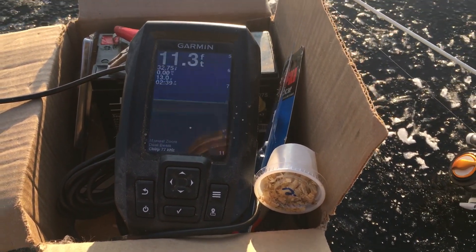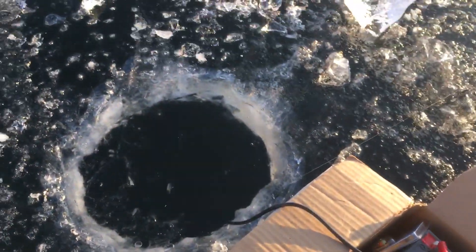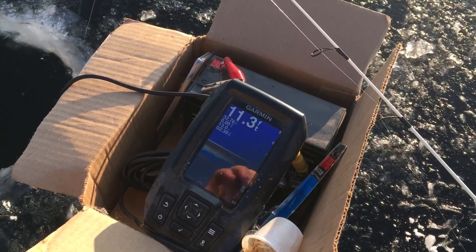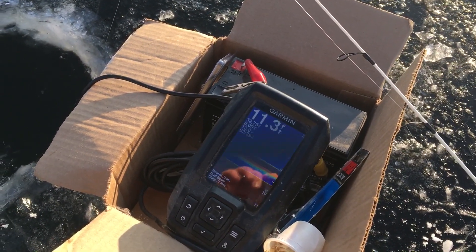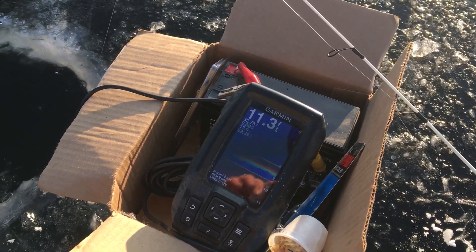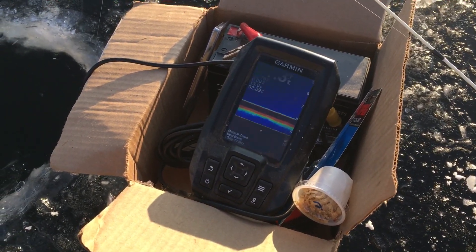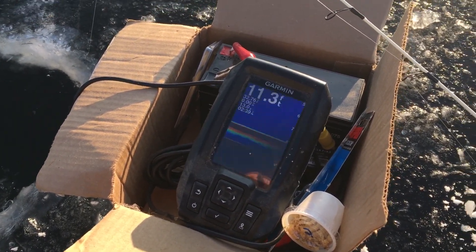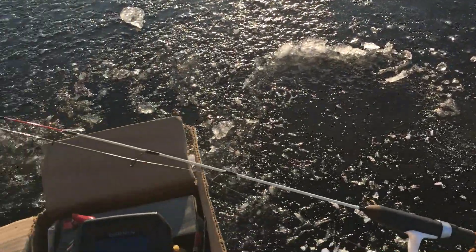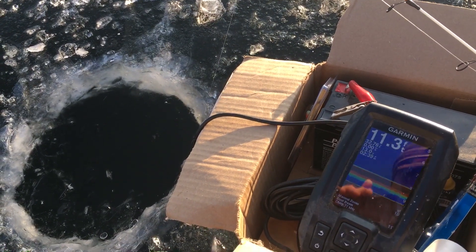Technically I don't need one here — I can basically see right to the bottom — but if you go any deeper or have cloudy water, it's really useful. And the same thing applies to the boat; it works great in a boat too. Anyway, thanks for watching guys — I will hopefully actually catch a fish one of these days. School's almost done, but thanks for watching and I'll see you guys next time.